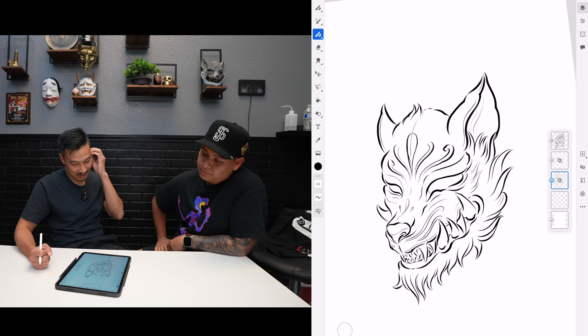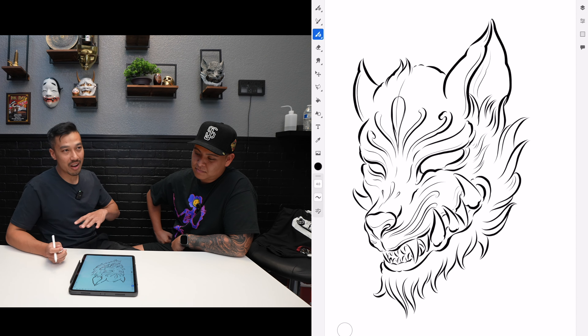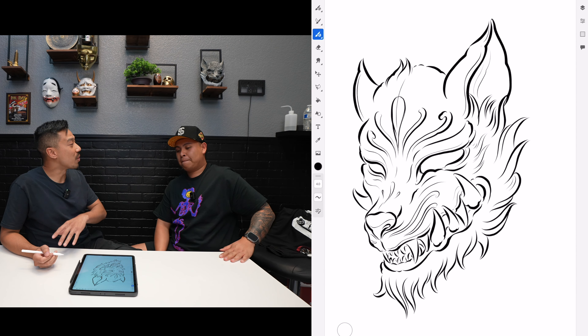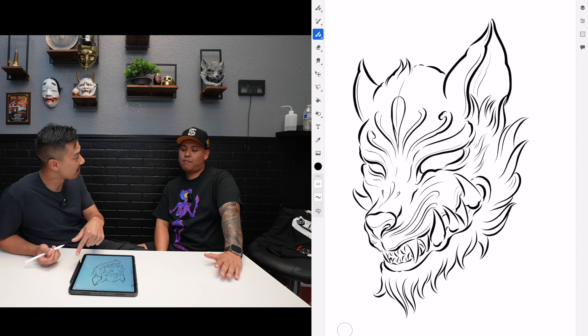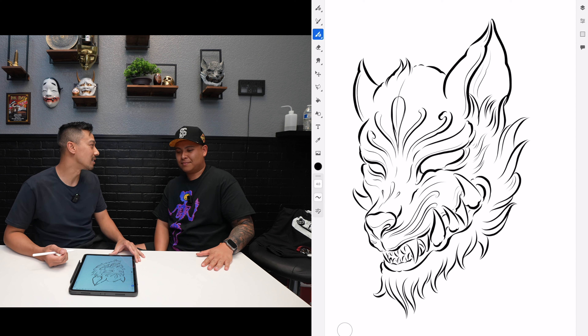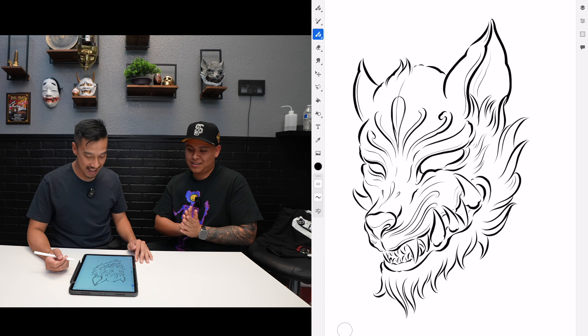That looks pretty cool. These little details I'm referencing off of a kitsune mask — usually a kitsune mask has those in red. So if I outline that and add a little red touch to the sleeve it'll be pretty sick, or you can just black it out which adds more flavor too. It was pretty empty before. Yep.